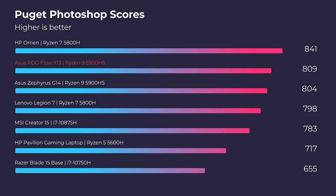Jumping into Photoshop, you can see that this laptop is neck and neck with the Asus Zephyrus G14. So if you're going to be a Photoshop user and want a thin and light on-the-go laptop, you have found a great pick. Again, we're going to check out the fan noise, temperatures, and score at each Asus Command Center setting.